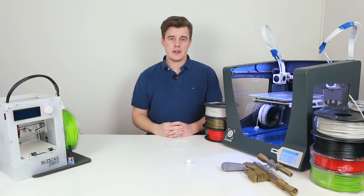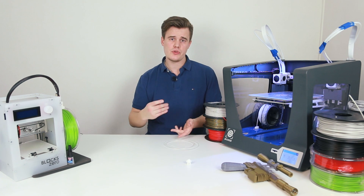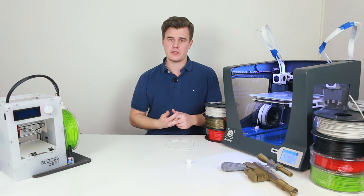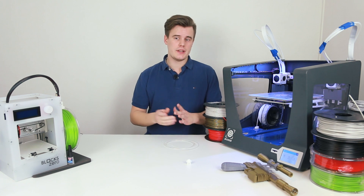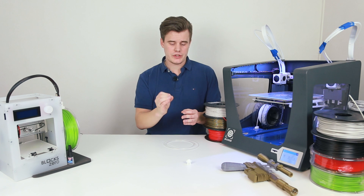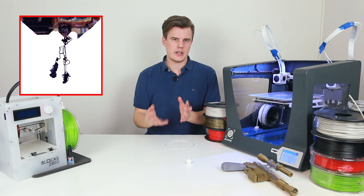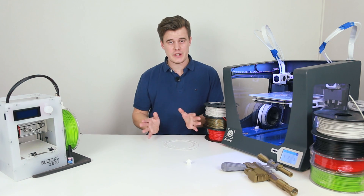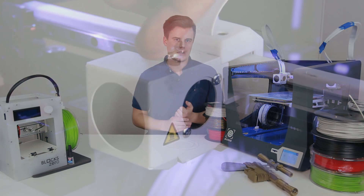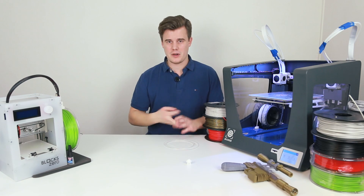To identify that you have a clog, we're going to check out the nozzle. During extrusion, just choose 'load filament' in your printer. We want to check if there's any filament coming out and if we can help by pushing the filament out by hand. If we can do that but the filament is curling and it's really difficult, it could be a partial clog. If there's nothing coming out at all, especially if you push by hand and nothing happens, that's probably a full clog.